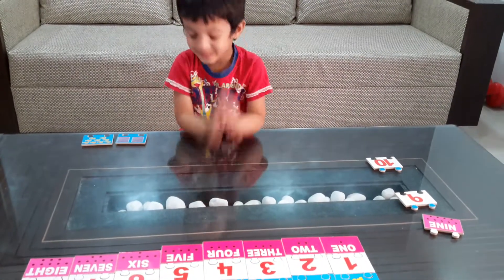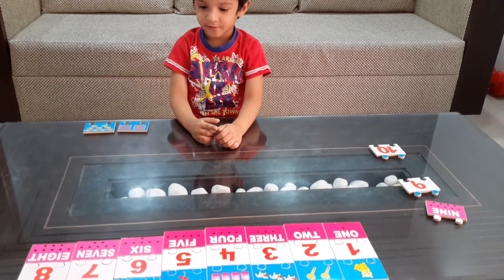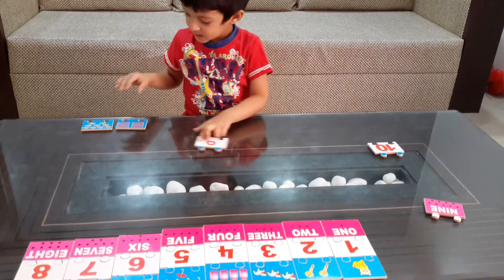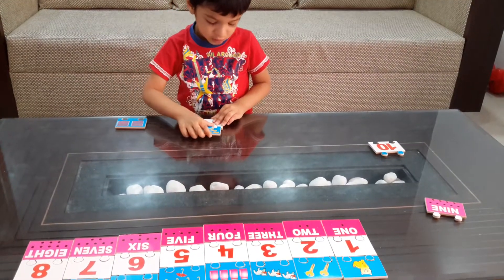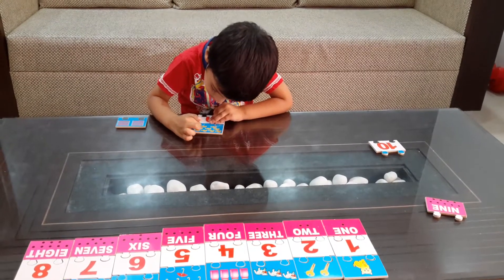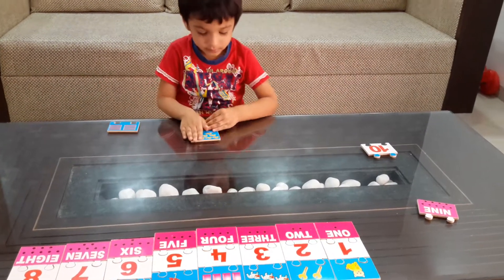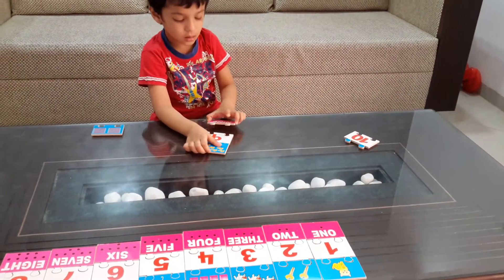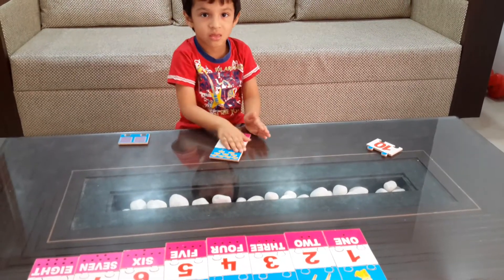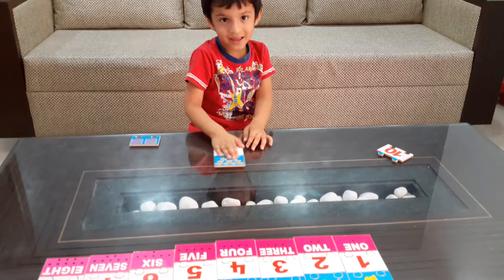Next, next. 9, 9, 9. 1, 2, 3, 4, 5, 6, 7, 8, 9. Perfect — 9! So why did you call it 10 a minute back? A minute ago you called it 10 — that was not correct. No problem.